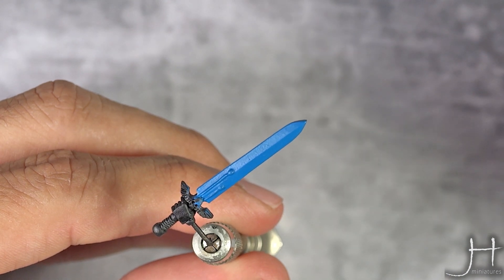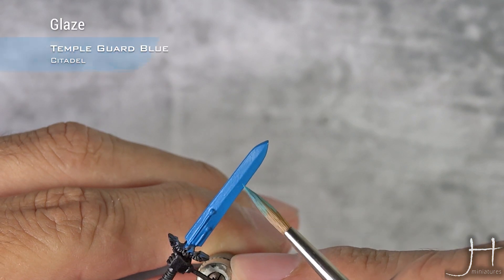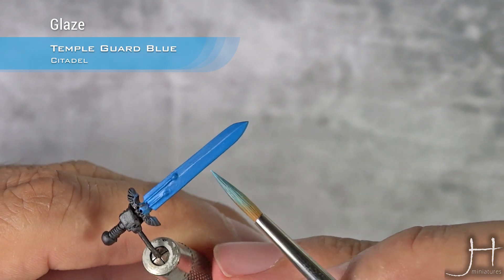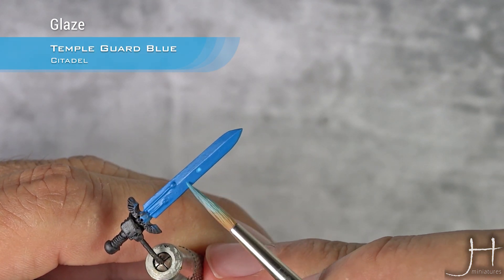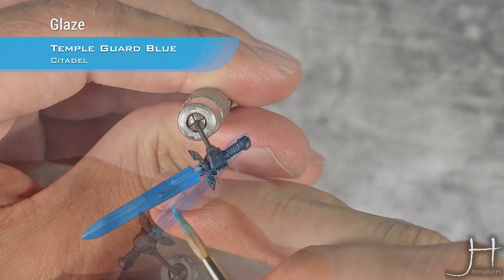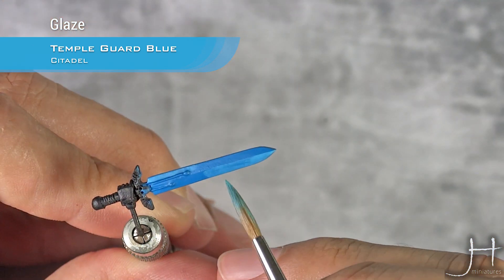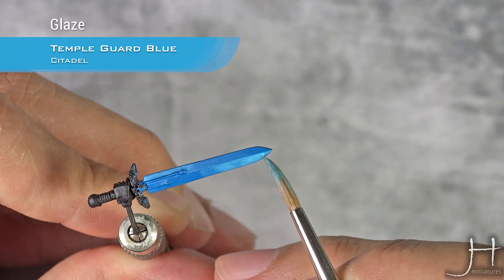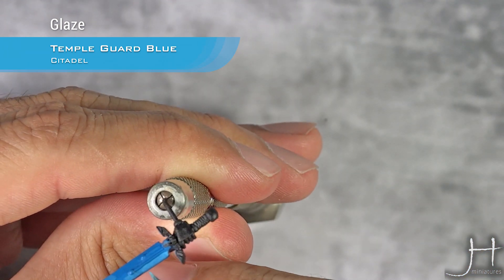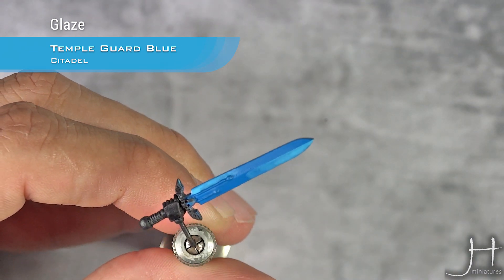So for the first highlight I'm using Tempered God Blue, and I'm going to highlight the lighter part here. I'm doing roughly half of the sword. Apply as many coats as you need to build up the Tempered God Blue to the desired opacity.